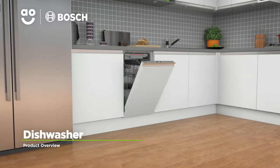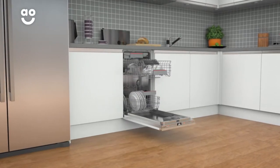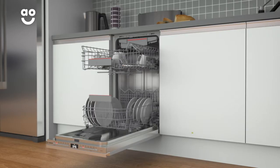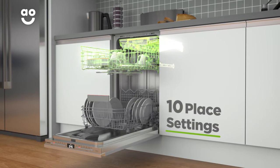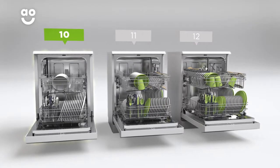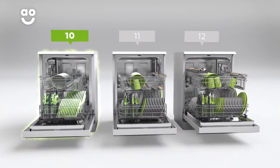Thanks to its intelligent features and state-of-the-art technology, this fully integrated slimline dishwasher from Bosch will leave your dishes sparkling. It has ten place settings, which means it can wash a main plate, side plate, bowl, cup and cutlery for up to ten people. That means this dishwasher is great for compact kitchen spaces.